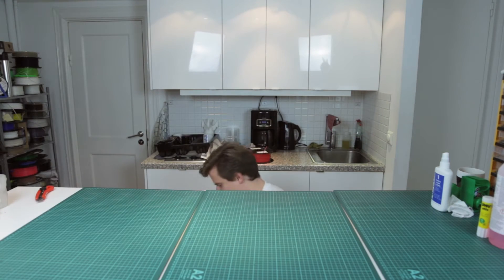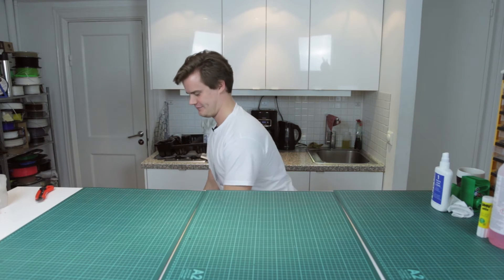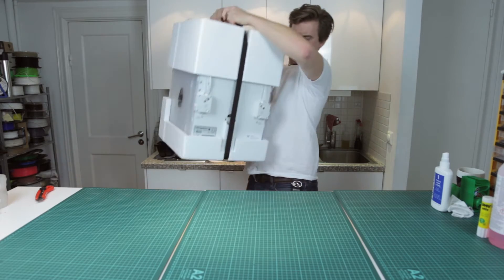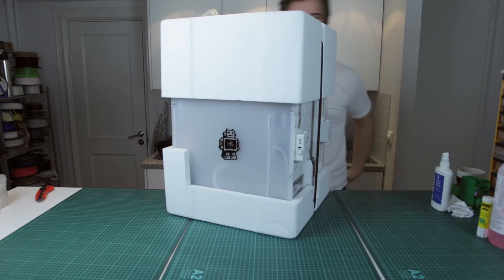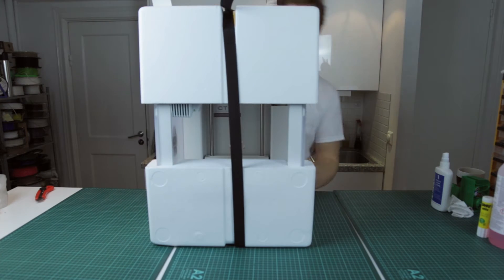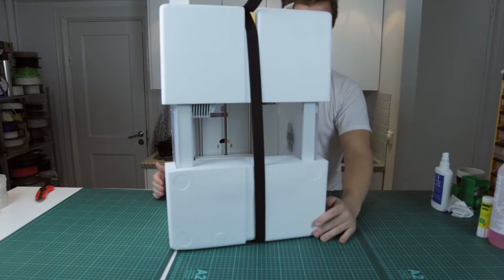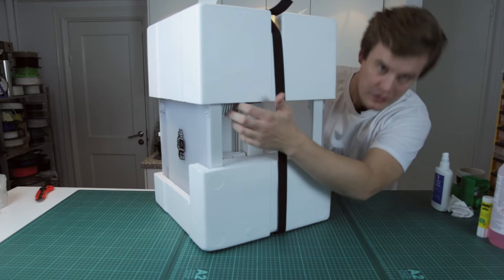Remember guys, lift with your back, not with your legs. Ta-da! This looks cool. What orientation do we have? Something like that maybe? Is that the boat? This is the sides. Very nice. Oh, you see the new cover here — exciting.